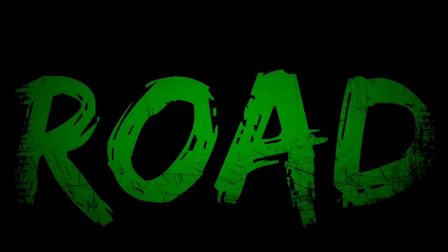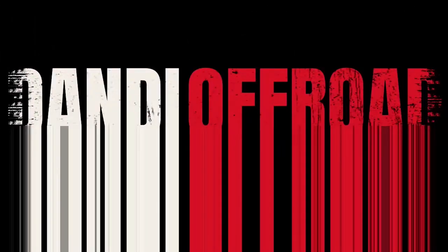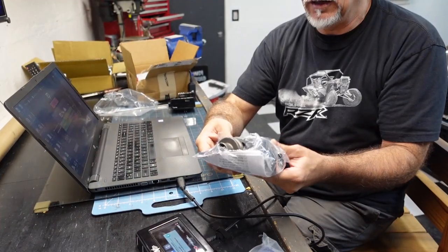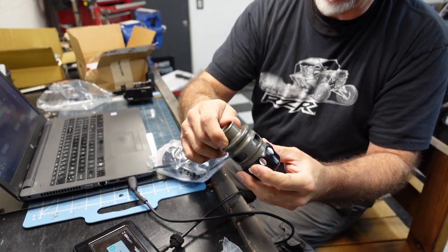You know what would be good on us too? Maybe a blow-off valve. Look at this — look at that. What is it? That's a blow-off valve. It's a nice one. I gotta get one of these, they're so nice.